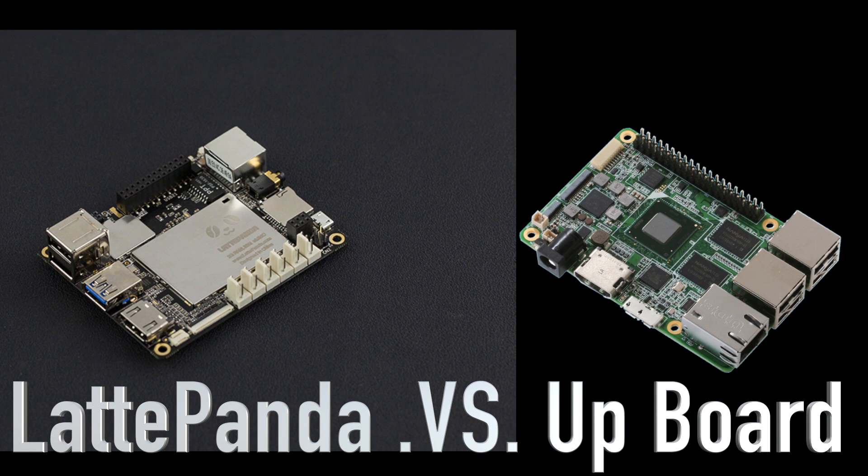Hey, what's going on guys? It's ETA Prime back here again. Today I just wanted to do a quick comparison: the Latte Panda vs the Upboard.